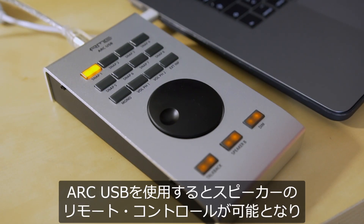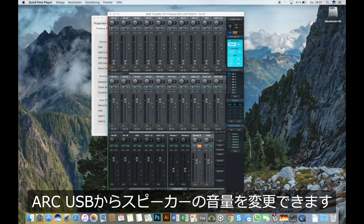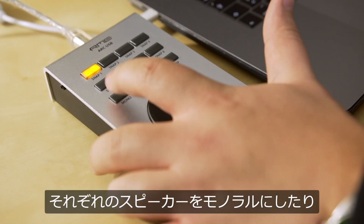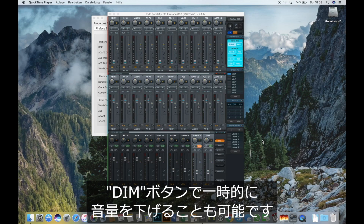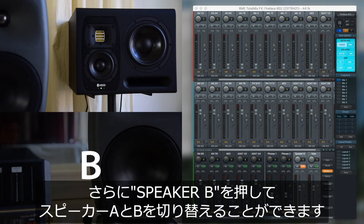With the ARC USB we can now remote control the speakers — we can change the volume of both speakers, we can mono each speaker, and we can dim each speaker. With the Speaker B select we switch between speaker A and speaker B.